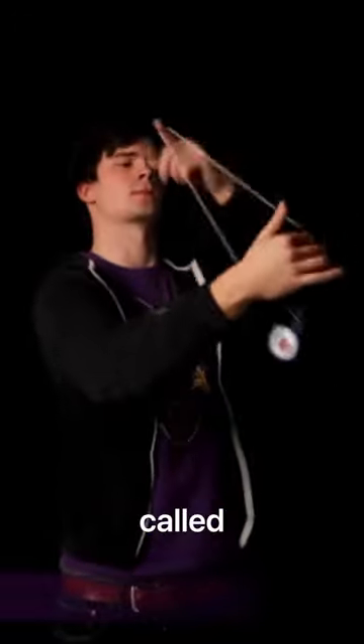This is a popular yo-yo trick called seasick. Though it looks simple, it's a trick in the books that I just haven't been able to learn after 13 years of yo-yoing. But today, I'm learning this stupid trick.